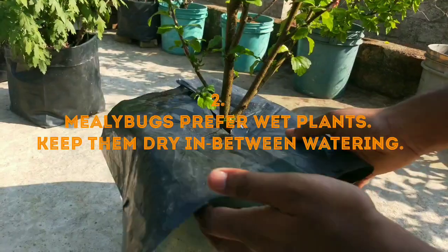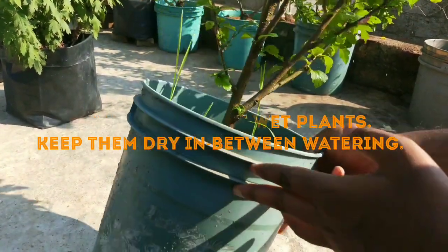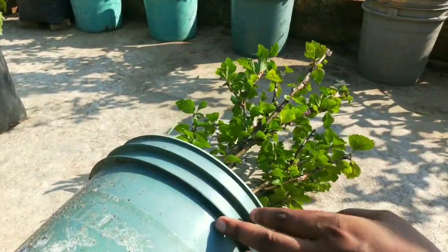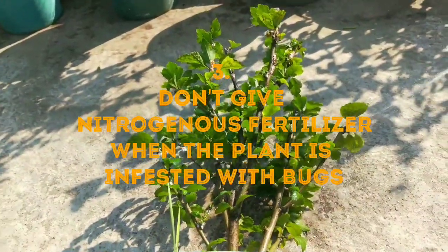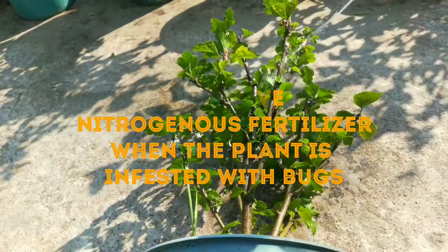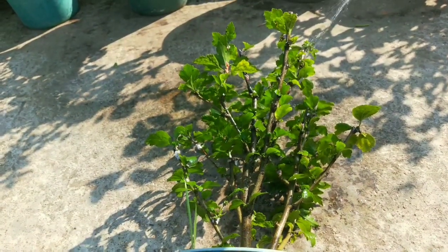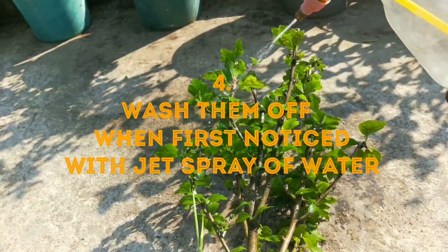Rule number 2: mealybugs prefer wet plants, so if you wash plants frequently, keep them dry for some time in between washing. Rule number 3: don't give nitrogenous fertilizer when the plant is infested with bugs. Rule number 4: when first noticed, wash them off with a jet spray of water.